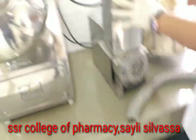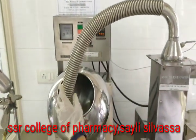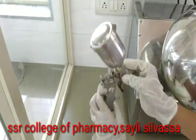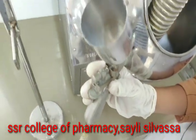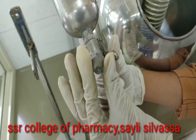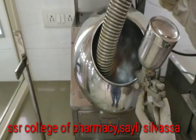This is the hot air blower. We can connect this pipe to the pan for hot air supply. This is the container in which we fill the spraying solution — we close it, press it, and from the nozzle the spraying solution will be sprayed onto the tablets as the pan rotates.